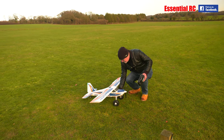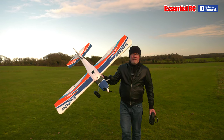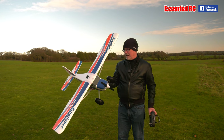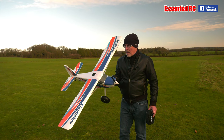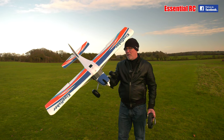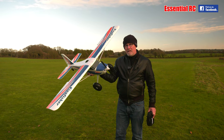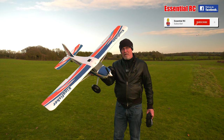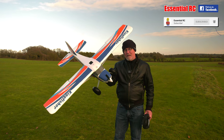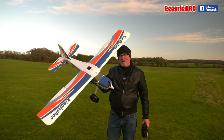There you go — that's the Kingfisher from FMS. Thanks for watching this flight test, together with the RadioMaster Boxer — absolutely fantastic package. Look up the links in the video description and pinned comment for both of these products — you might want to think about getting them. If you enjoy our flight tests, then please subscribe, click the bell icon for notifications to our future uploads and live streams. You might want to give us a thumbs up if you enjoyed this particular video. Thanks to Jay on camera. We'll be back soon on Essential RC.